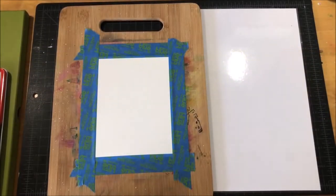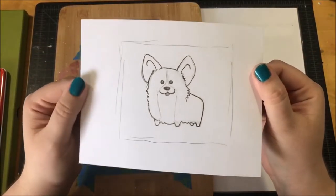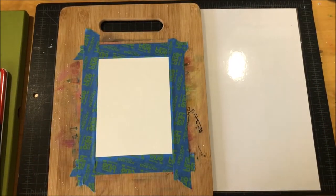For today's card, I started out by doing a little sketch of this corgi dog. After I did this sketch, I scanned it into my computer to touch up and smooth out the line work.